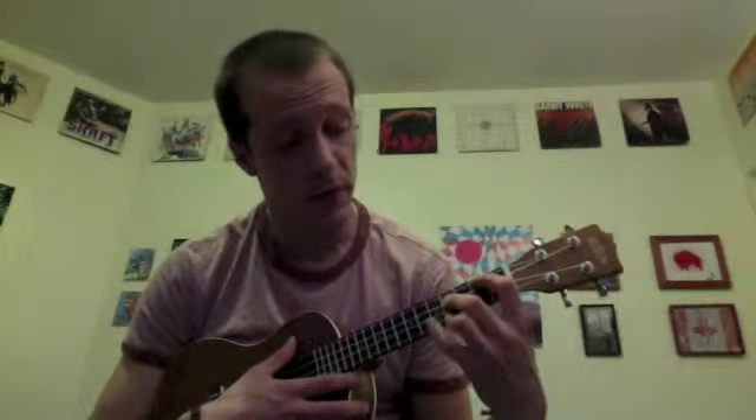So once again, that's ring finger on the 2nd fret of the top string, middle finger on the 4th fret of the 2nd string, ring finger on the 4th fret of the bottom string, pinky finger on the 5th fret of the 3rd string. That's the second way to play it.